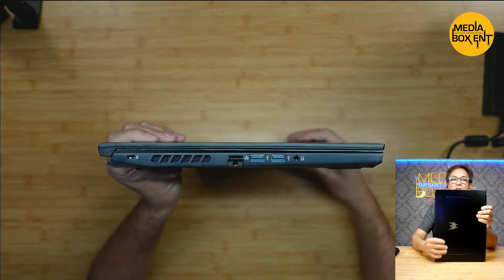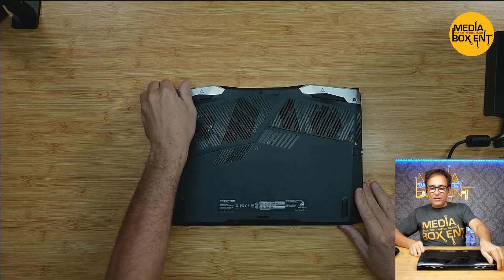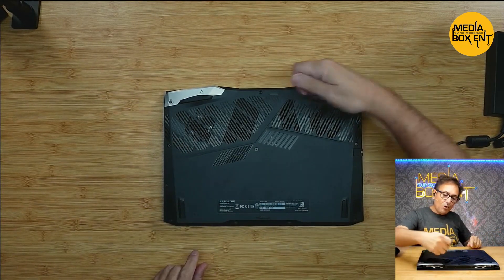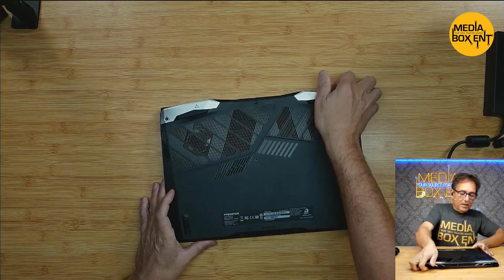You want to see the thickness? You can see the thickness here. Now the back — to replace the hard drive, which will be in my next video — you need to take all the screws out and kind of pry it open with a tool. The tool is the best way.